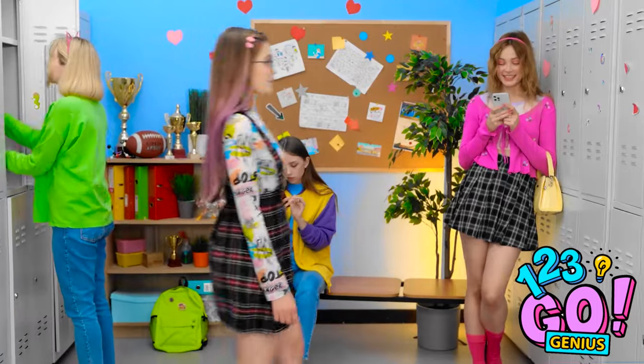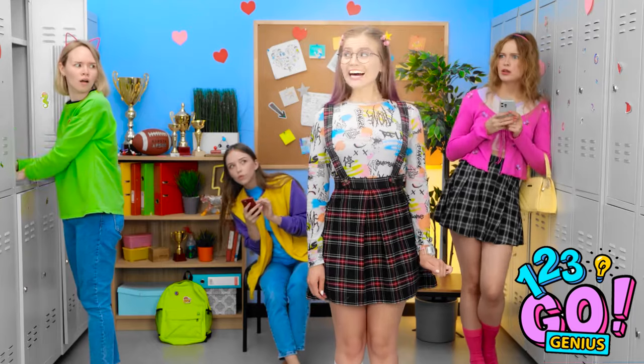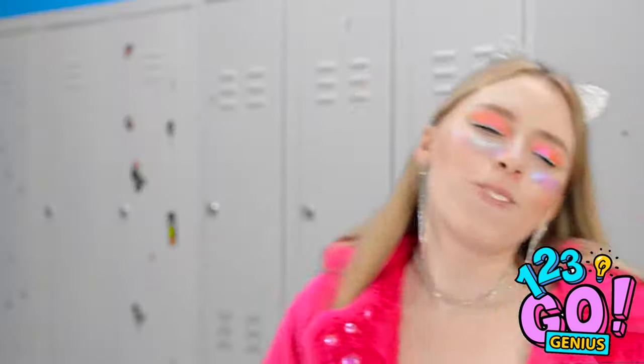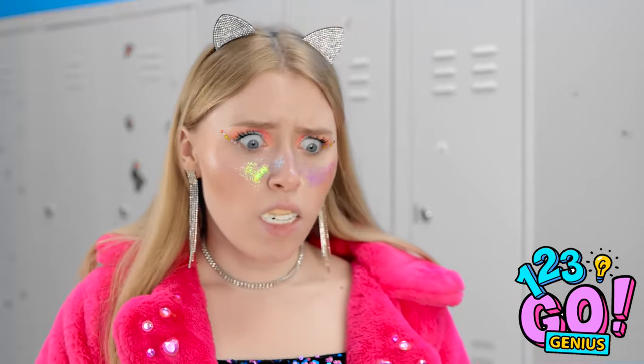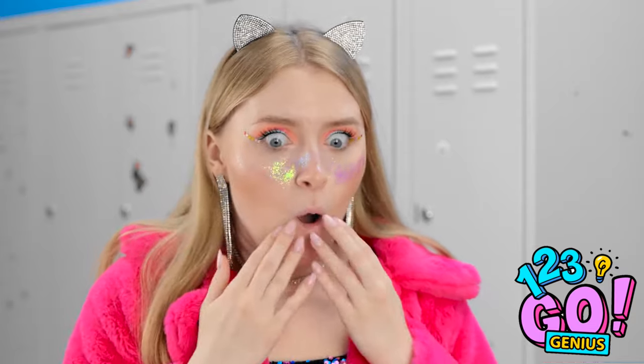I have the best teeth in the whole school now — time to show them off! I'm just gonna have to be brave. Ta-da! What do y'all think of my new and improved teeth? How are your teeth so brilliant and sparkly? Ellie, you have the best teeth in the whole school by far! I can't let them see me like this!